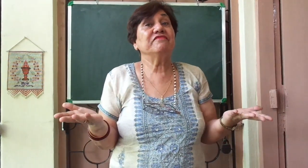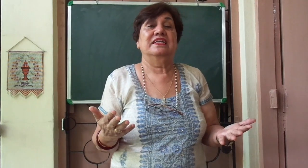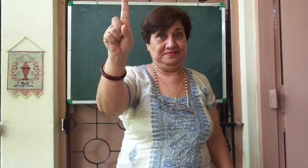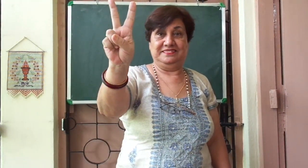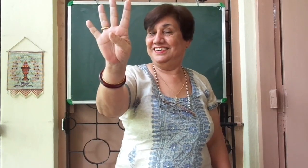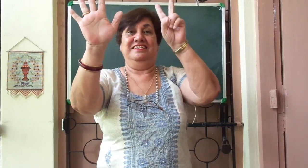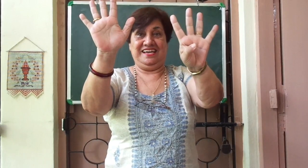Now I'll just put up my fingers and you're going to do the counting. Let's begin. Very good. Keep it up. Wonderful.